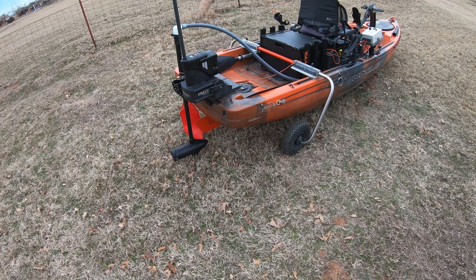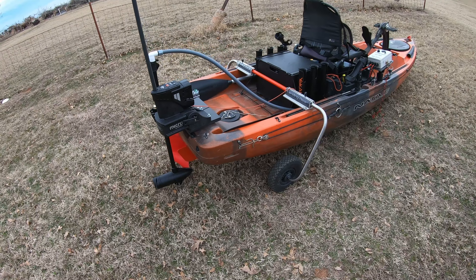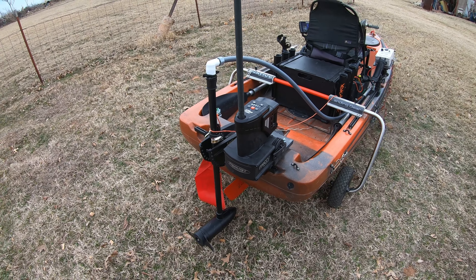I just want to show you a little walk around of my Native Watercraft Titan 10.5 for the upcoming 2023 tournament season. I'll start here in the back where I have a micro power pole — I just recently put that on. I tell you, that was the best accessory I think I've purchased.